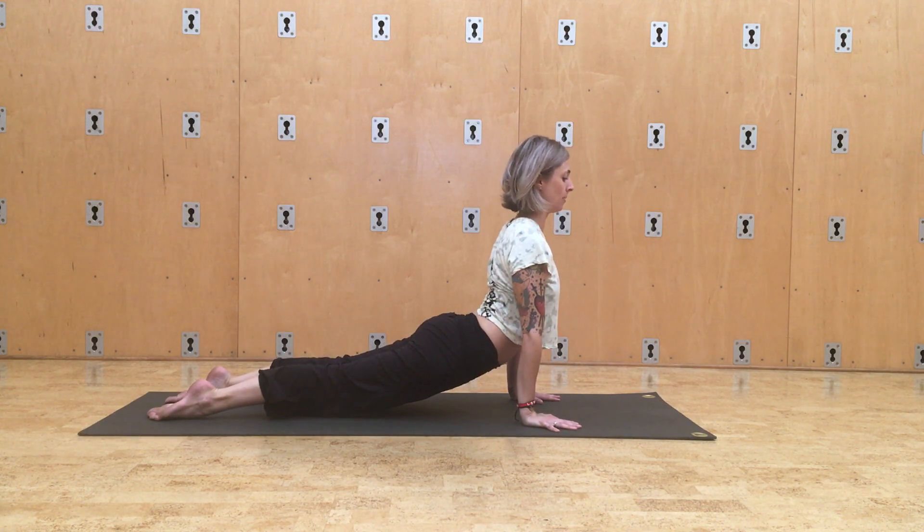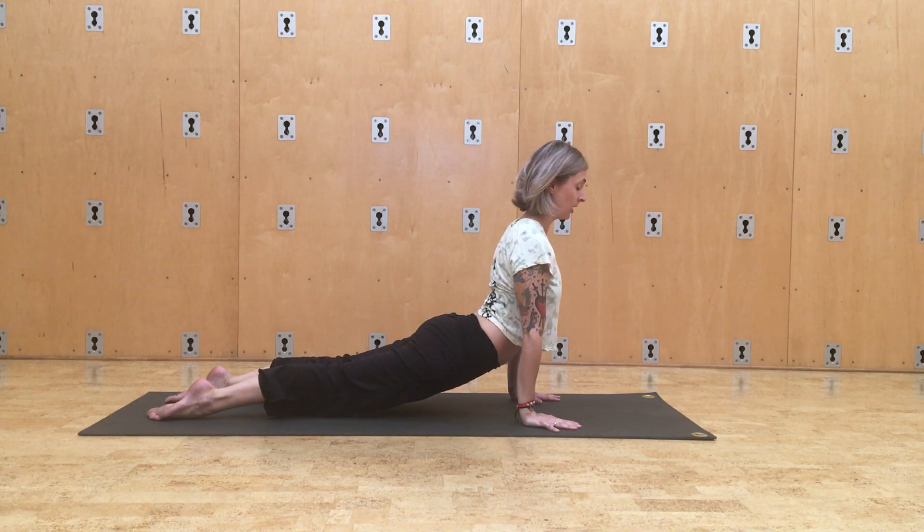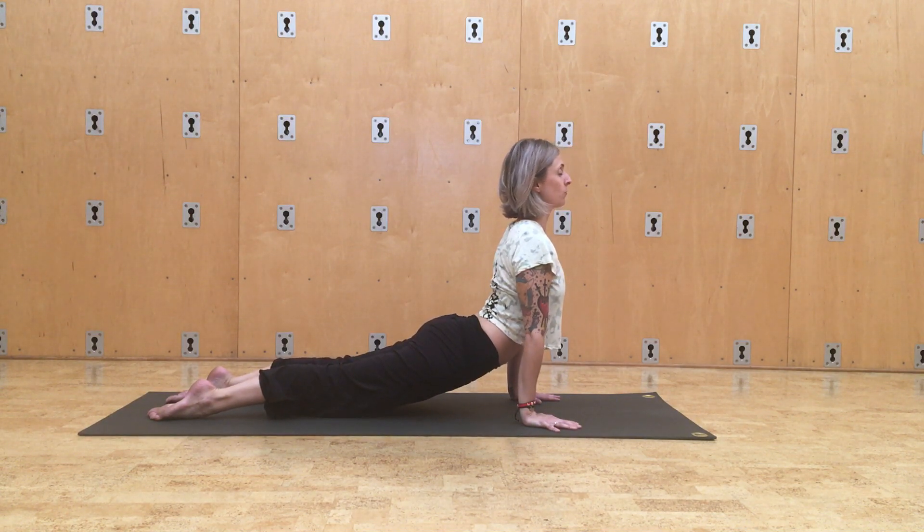In up dog, only the palms and tops of the feet are touching. Your whole leg is lifted away from the ground, and you're reaching your chest forward, pulling your hip bones towards your wrists.